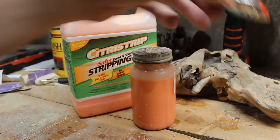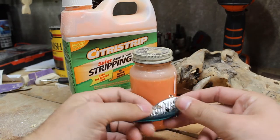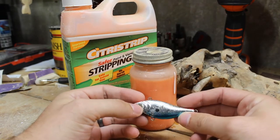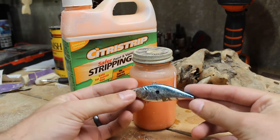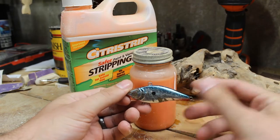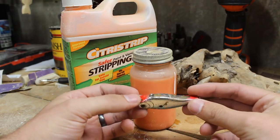What we're going to do is go ahead and pop out the other eye that's still in this fishing lure and then dunk this whole thing down in the stripper and let it sit for quite a while. I'll probably grab an old toothbrush to get the rest of the paint off, and I made sure to take some pictures first so we can replicate the pattern as close as we can.